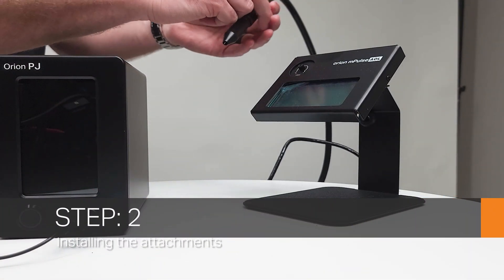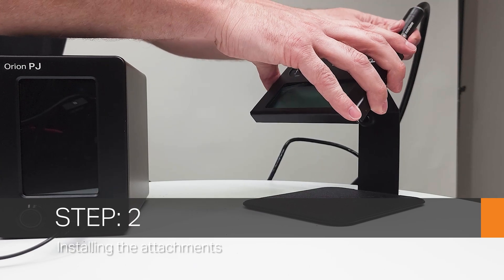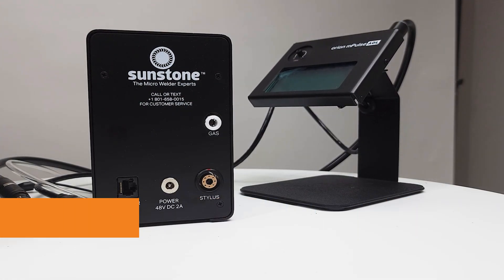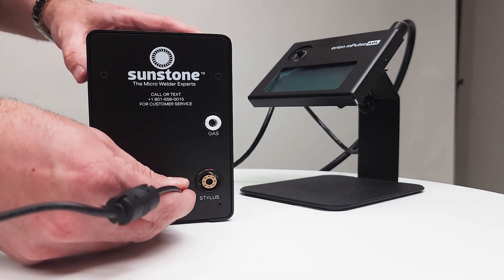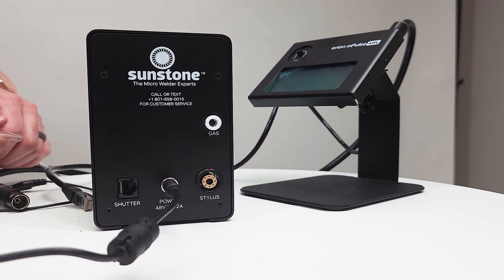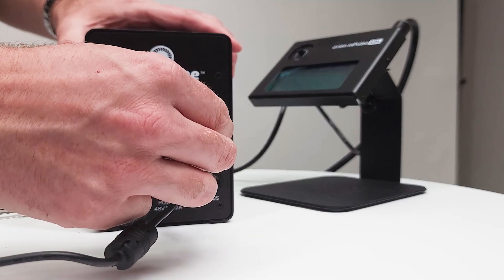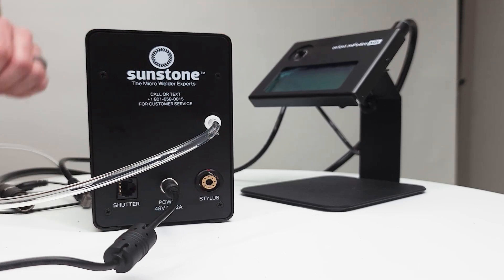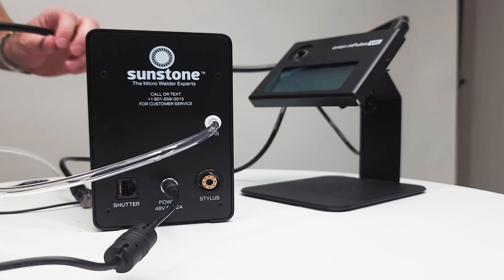Step two, we're going to install the stylus into the auto darkening lens from the back side. Then in the back of the machine we're going to first put in our power cable, and then we're going to use the clear hose that's going to supply our gas into our gas port — that should be pushed to connect.